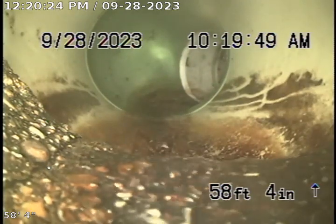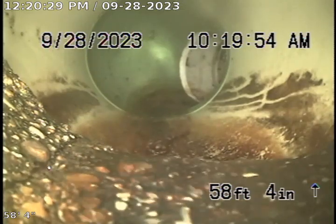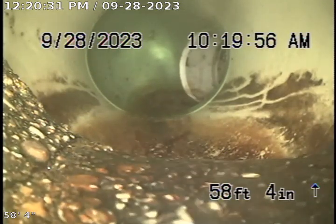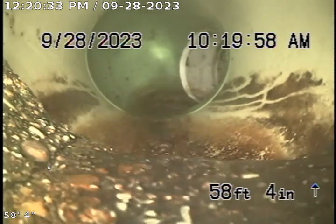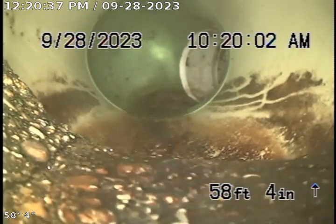Here we are outside the building. You can see the concrete to PVC connection that has six inch PVC. We used the chain snake and the jetter to flush out the debris that was in that line.